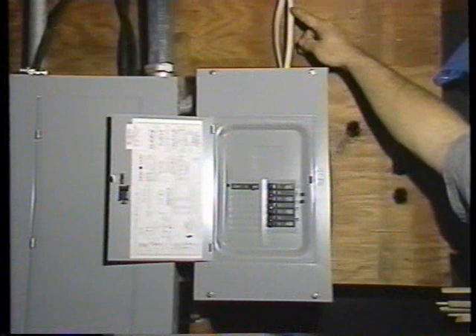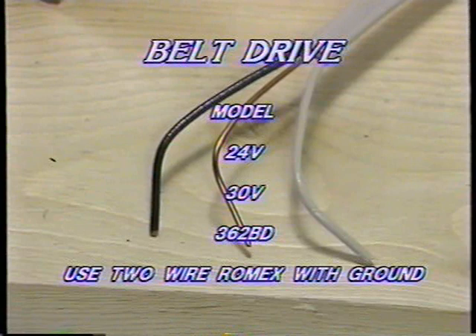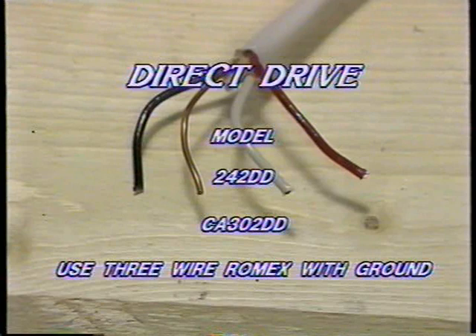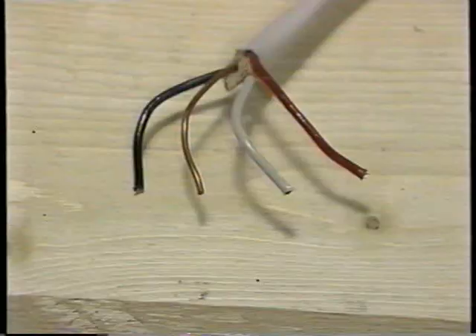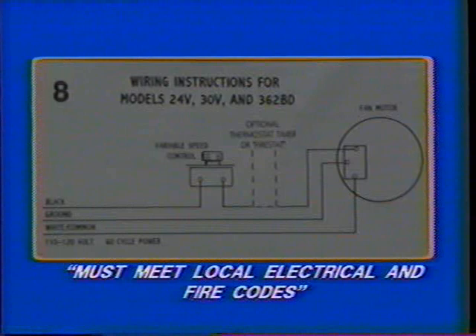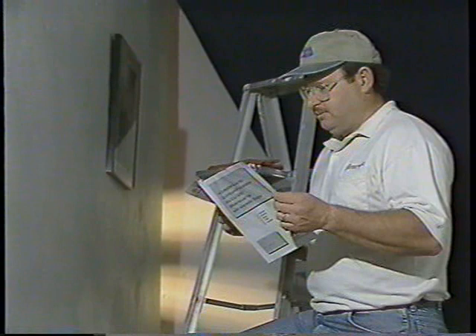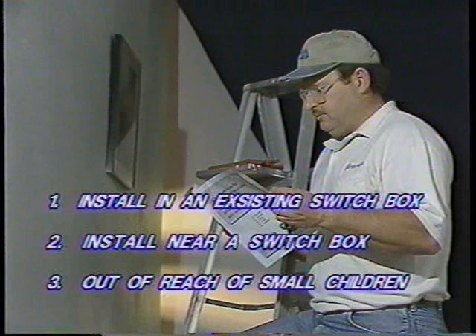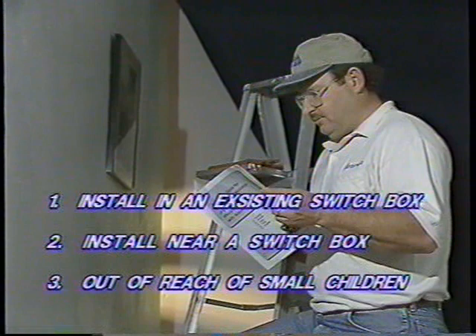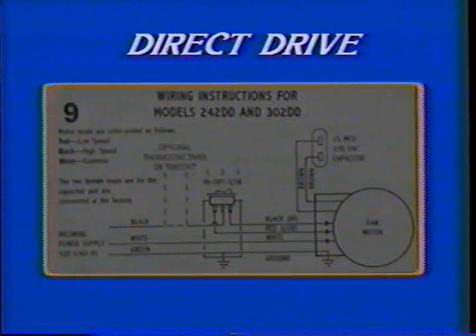Before proceeding, disconnect the power supply at the service entrance or breaker circuit. If you are installing models 24V, 30V, or 362BD, use the two-conductor wire with ground. When wiring all direct drive fans such as models 242DD and CA302DD, use a three-conductor wire with ground. Make sure the wire you purchase meets all the requirements of your local electrical code and fire code. First, select the location for your new switch. You will need to consider installing your switch either in an existing switch box or beside one already installed in your wall. Make sure the switch is out of the reach of small children.